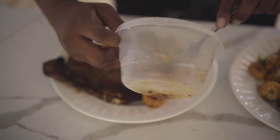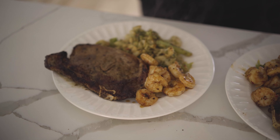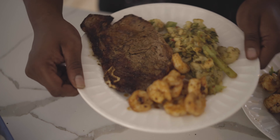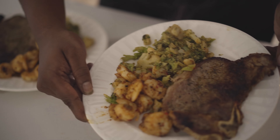Last but not least, a shrimp — a couple of these left. Distribute evenly, got those, and that's a plate cooked by me.